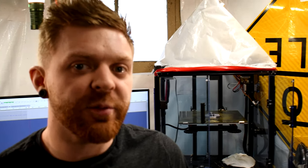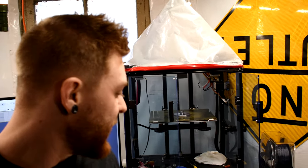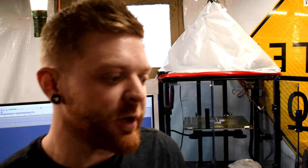Hi, I'm Dusty and welcome back to my lab. Today we're going to be talking a little bit about printers and just general projects I've got working here.